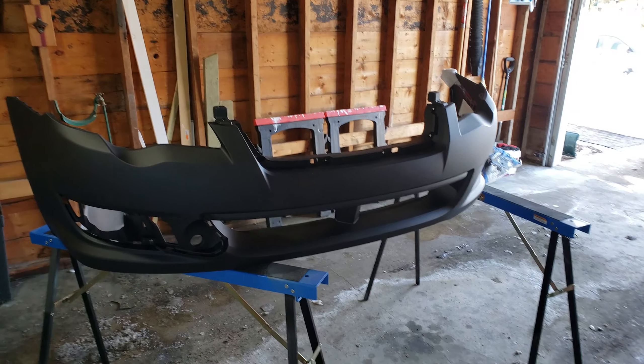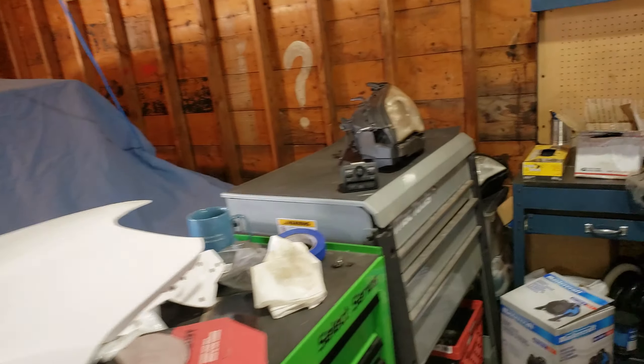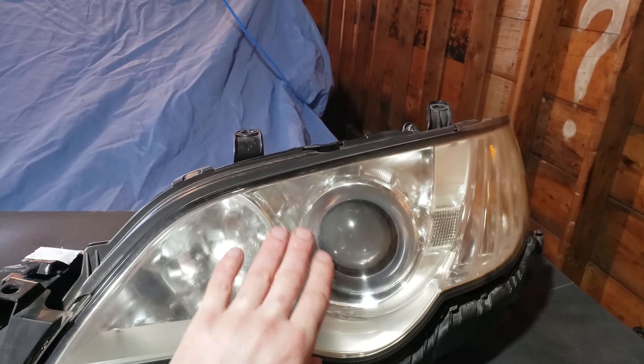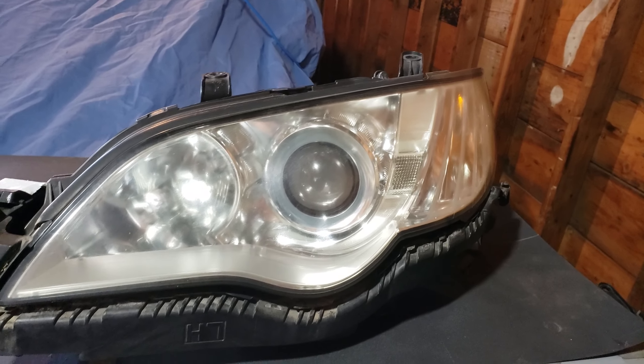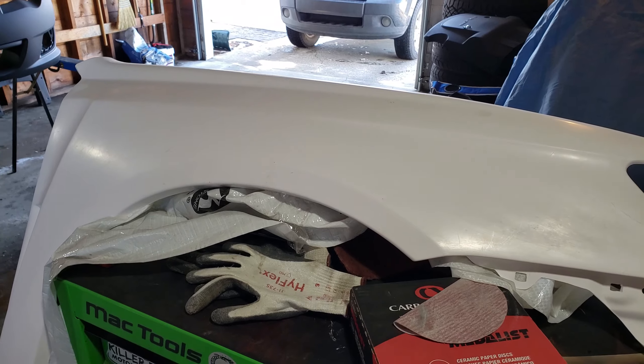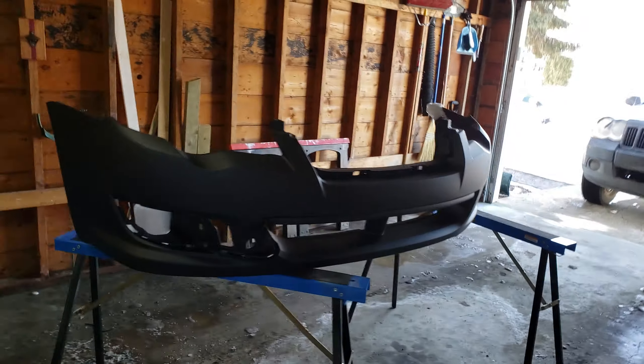Hopefully I'll have this all done by summer, take some good road trips, and I'm really curious to see how the JDM lights are at night with the HID. I will be cleaning these up really nice and clear, and then we'll be talking about wheel options to fill out these nice fenders and the flares.